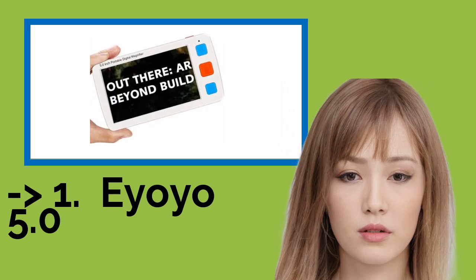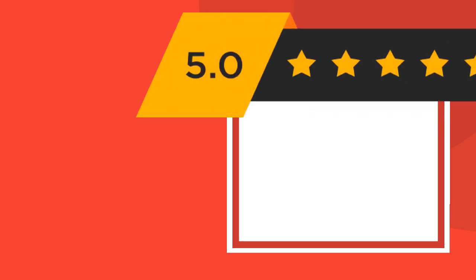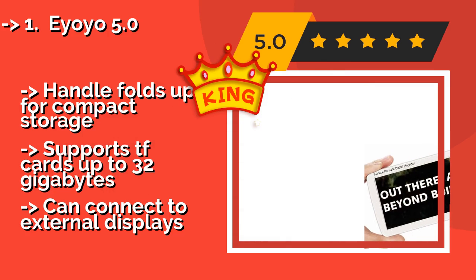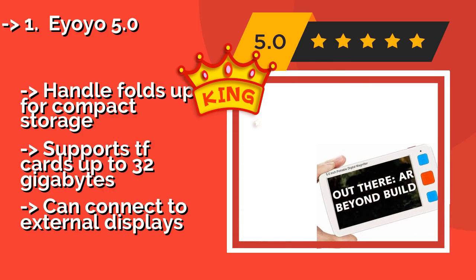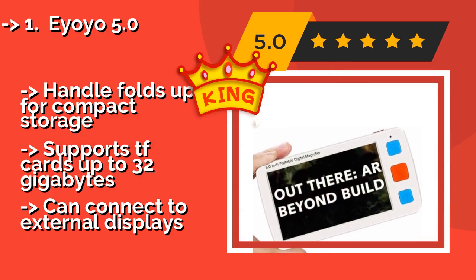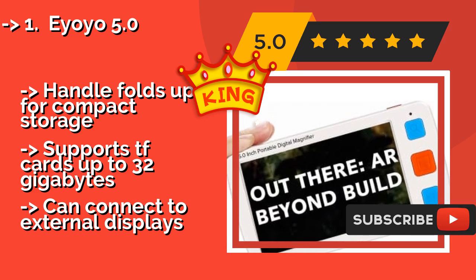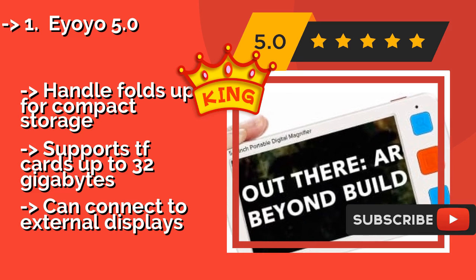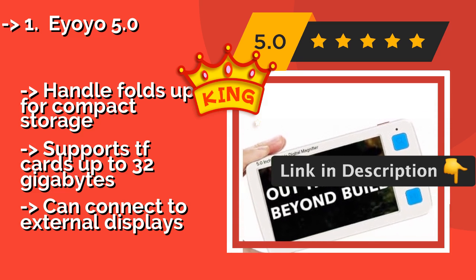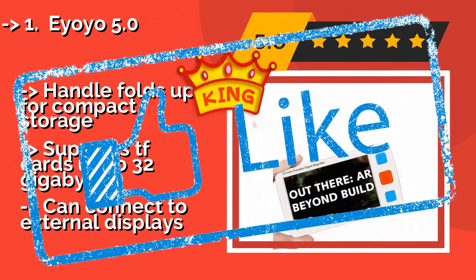The best of the best is the Eyoyo 5.0, about $163. It is a digital option that offers 17 color modes and 5 brightness levels, allowing it to be customized to suit the needs of every user and every type of lighting situation. It can also be used to record and play back important information. The handle folds up for compact storage, it supports TF cards up to 32 gigabytes, and can connect to external displays.